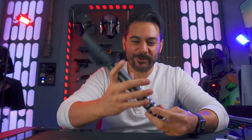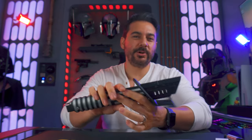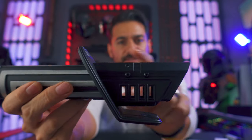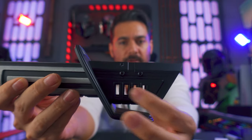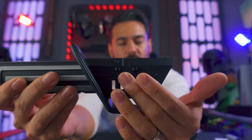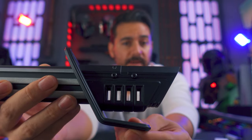The hilt — wow. This has got a lot of heft to it. Man, that is heavy. Feels really good in the hands. You can see that unlike the Disney version, the emitter is really close in size to the grip. You have the open channel here for the light — the blade actually goes all the way through and lights up here. Really like the design of the emitter and the lines on it. That looks neat.